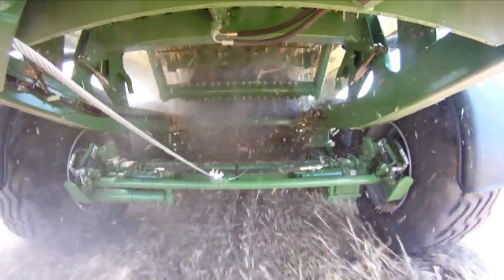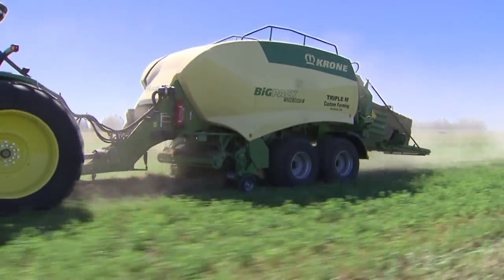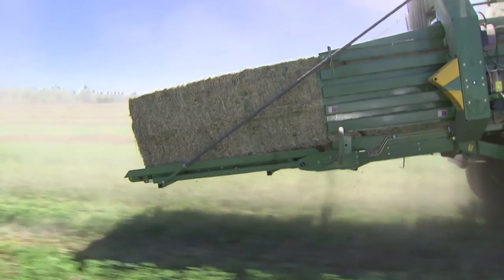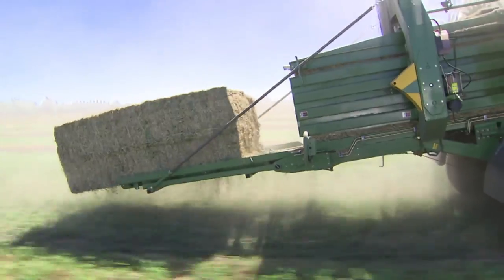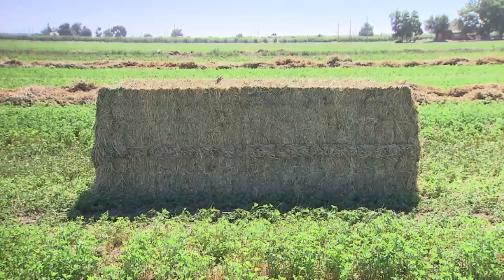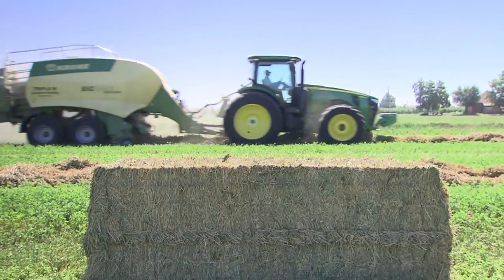To match the high ground speed, as many as eight double knotters are in place tying the bales, which are formed by only a small number of individual parcels, allowing for unmatched densities. HDP — High Density Press — the Krone formula for high density bales.